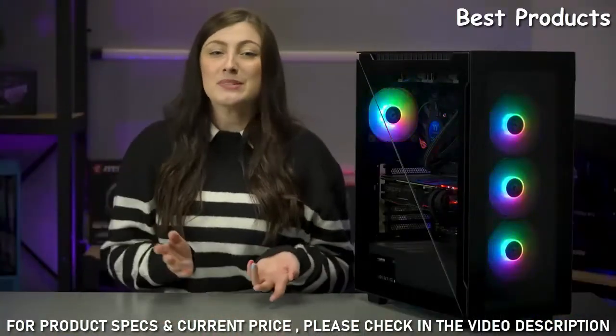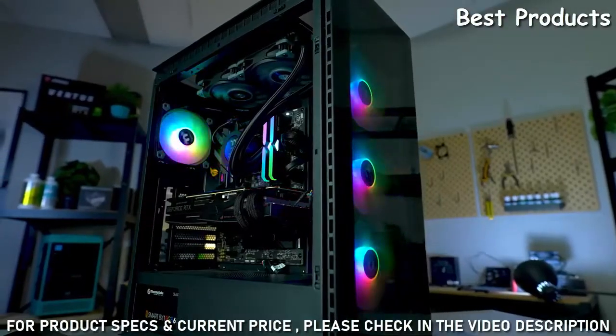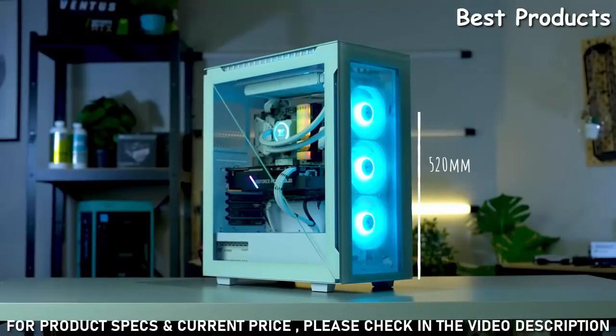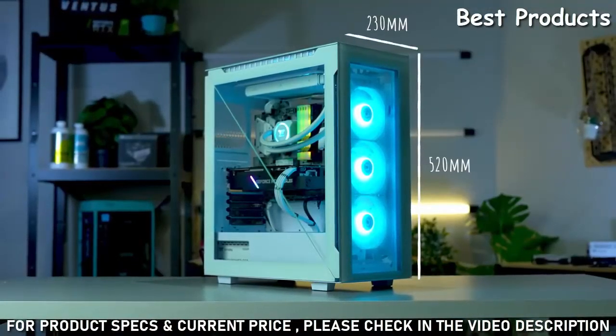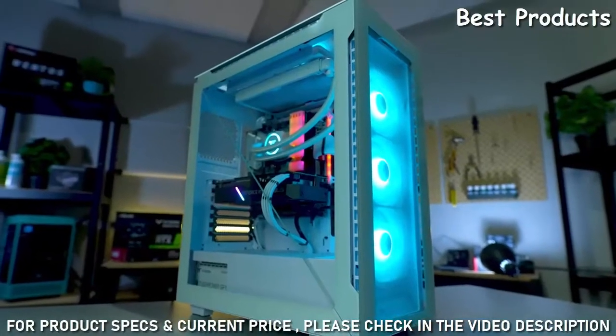I'm Sarah from Thermaltake Australia, and allow me to introduce you to the last case you'll ever need — the Thermaltake Divider 500. The Divider 500 is 520mm high, 230mm wide, and 466mm deep. This is easily the heaviest hitter in our Divider series, but it's still a mid-tower.